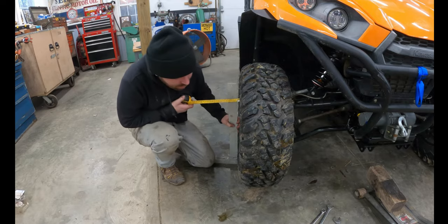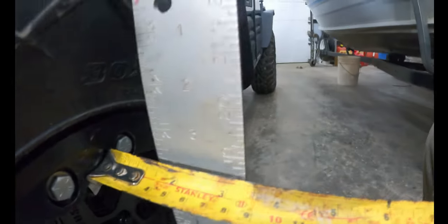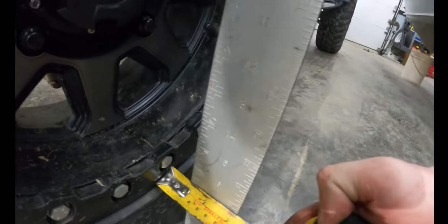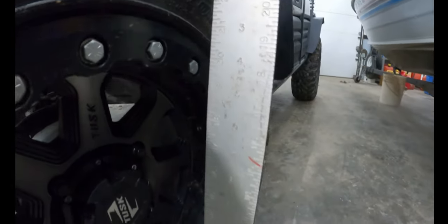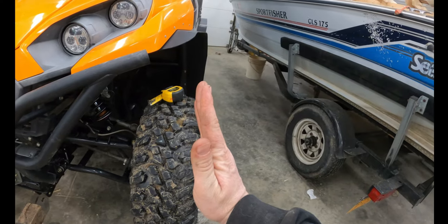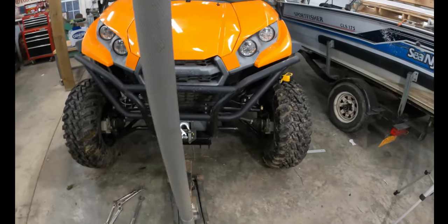We're at roughly an inch and a quarter on both sides now. That doesn't mean we have an inch and a quarter of camber — it just depends on where you measure from. But we have the wheels roughly a quarter inch leaned in at the top — about a quarter inch of negative camber, which is really what I'm looking for.